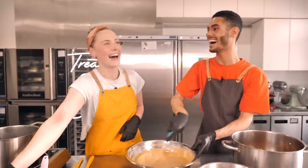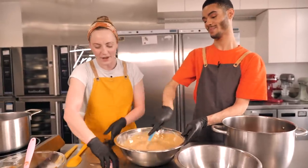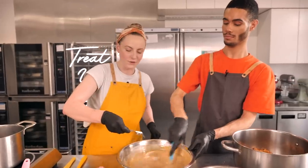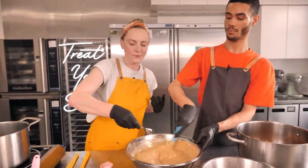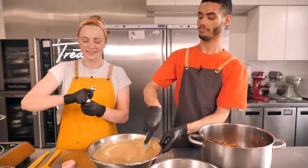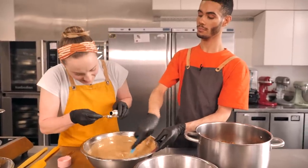Next we're going to add salt — I'm going to use a whole teaspoon because this is an enormous batch. Salt goes really well with this because it's uber sweet — it balances it out. Then one teaspoon of vanilla extract, and pour that in.